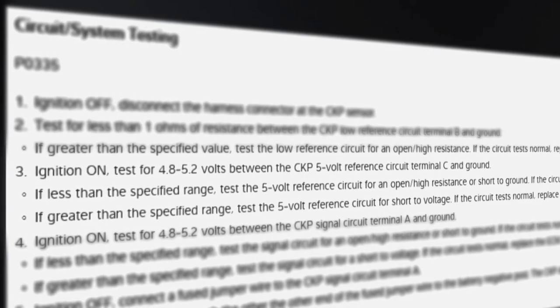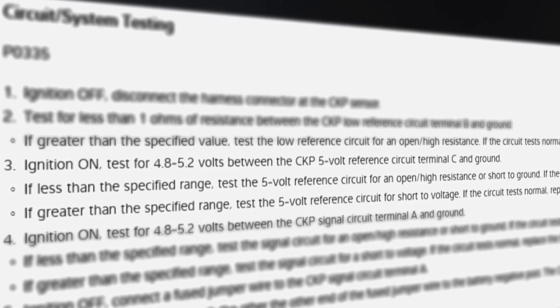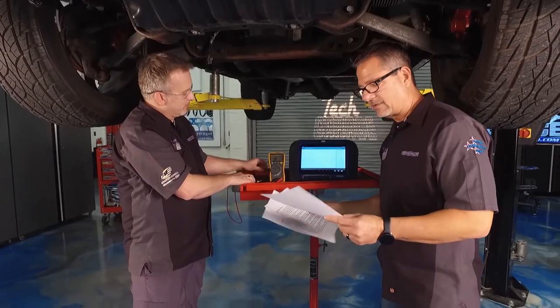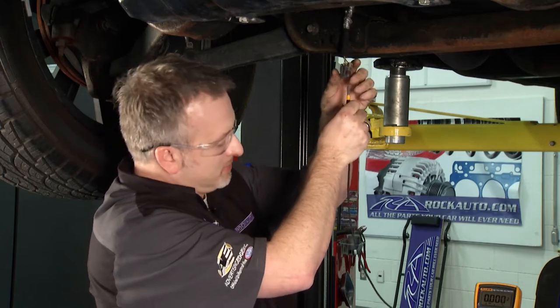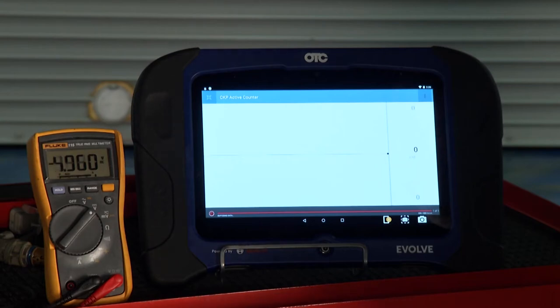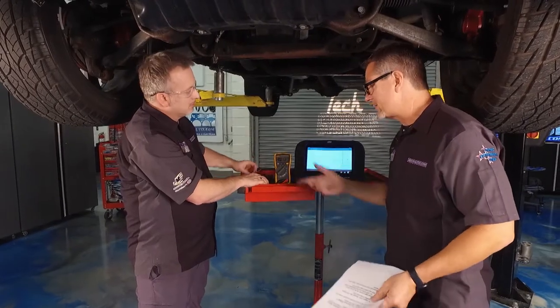Cycle the key back on — thanks Trip. Now we're looking for 4.8 to 5.2 volts on the 5-volt reference. We're going to measure between terminal C (purple-and-white) and the gray-and-black ground wire. Don't let those probes touch each other — we'd be creating our own short. Let's take a look — we're using the sensor ground so we know we're accurate. Five volts exactly. If it were more, you'd be shorted to power somewhere in the harness; less would indicate a resistance problem.